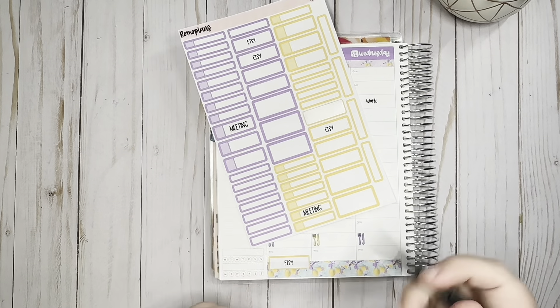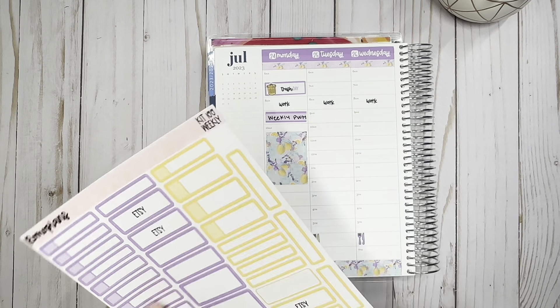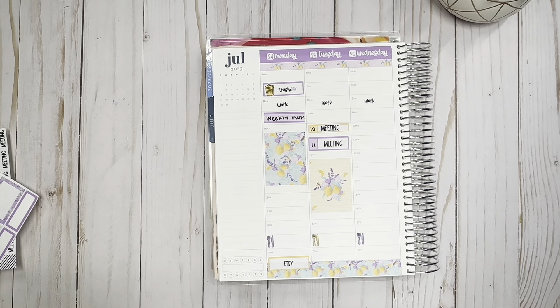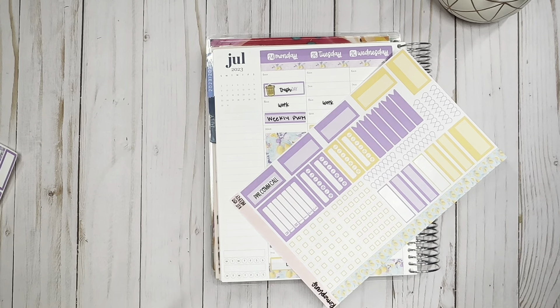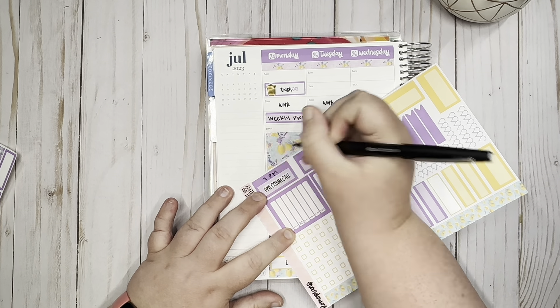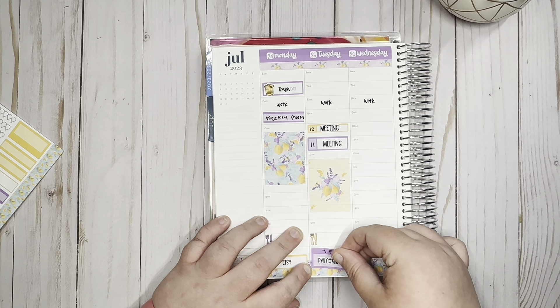I'm going to grab my page of meeting stickers because I do have a lot of meetings this week. On Tuesday I have one at 10 and one at 11. I'll go ahead and put a full box down. Tuesday night I have a Plan with Lincoln community call, so I'm going to put that here and put 7 p.m. in the top section.